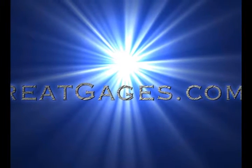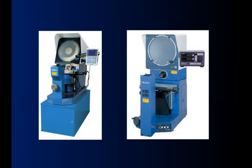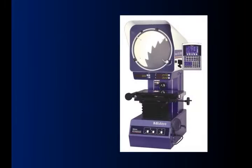GreatGauges.com proudly presents Mitutoyo Optical Comparators. Mitutoyo offers two horizontal optical comparators, the PH3515F and the PHA14, along with their vertical model, the PJA3000.